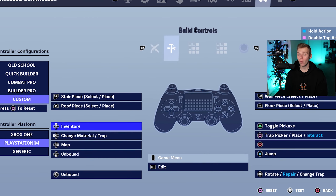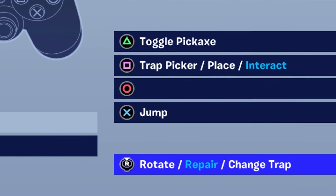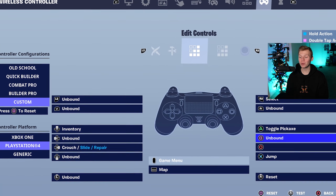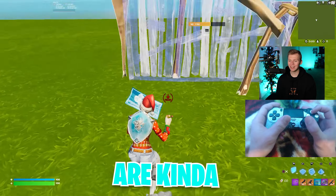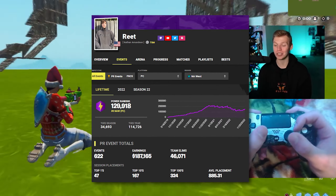Once again, we can't forget about the build controls, where change trap or materials is on left D-pad. Rotate, repair, change trap is on R3. The trap picker thing is on square. And then for edit controls, we have reset on R3, and confirm is on circle. These settings are more geared for PS4 and PlayStation players, as they do come from Reet, who uses a PS4 controller.